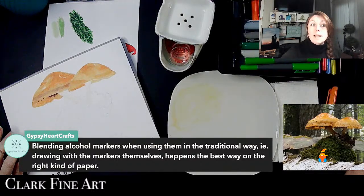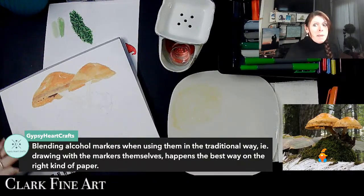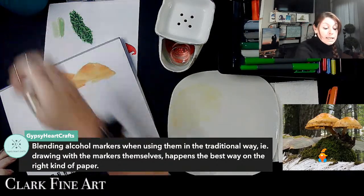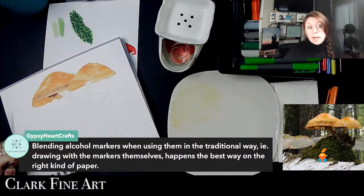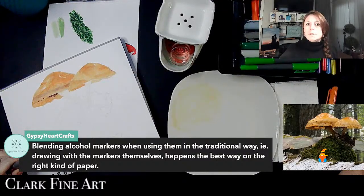Gypsy Heart says blending alcohol markers in the traditional way happens best on the right kind of paper. That's exactly my thought — these may blend beautifully if I was using marker paper. For whatever reason they chose to send mixed media paper in that box, so that's what we're using. I think I do have marker paper in one of those boxes, so maybe I'll give them one more try before I say they're not really for me.